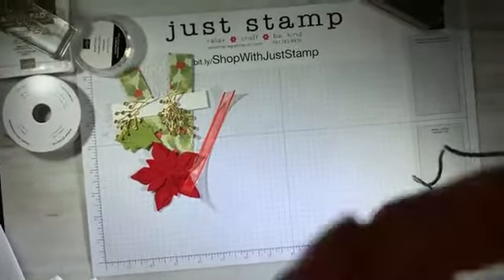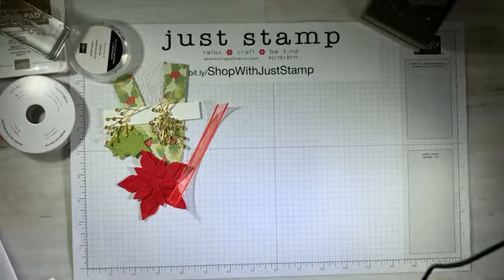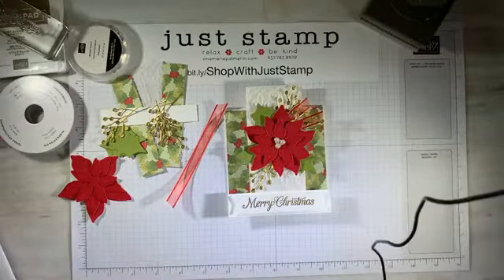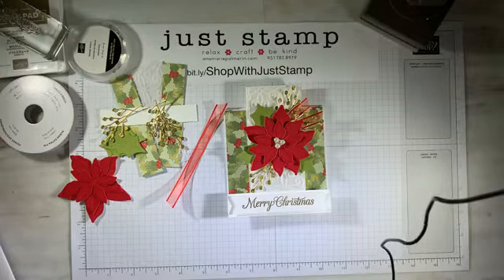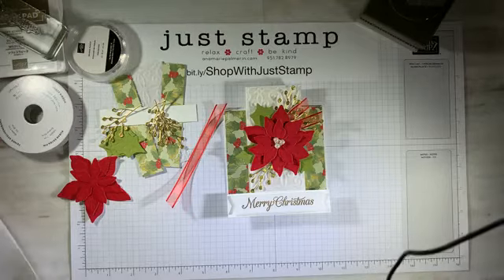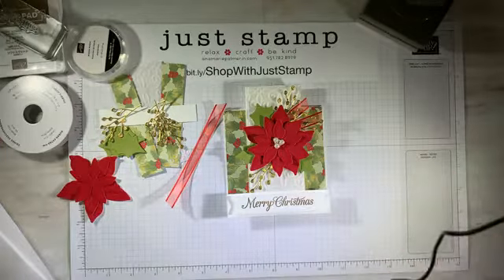This project today features the poinsettia petals bundle. What I like about it is with this poinsettia, it's really easy to create a 3D dimensional flower without having to assemble the flower petal by petal. I do have other poinsettia stamp sets and bundles, but in the past it's been really time consuming. I do not want to be fussing putting petals together to create the flower. It's beautiful — I love the suite.